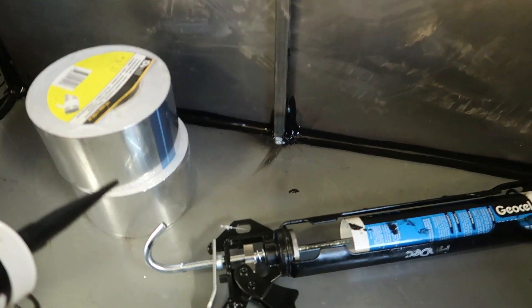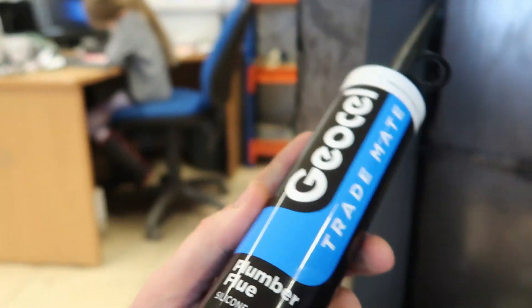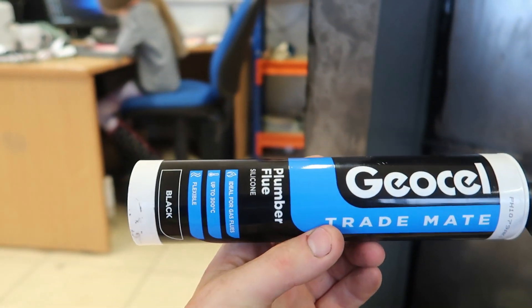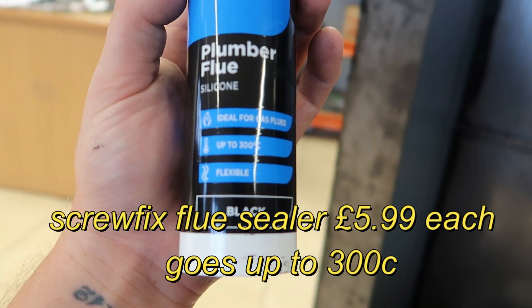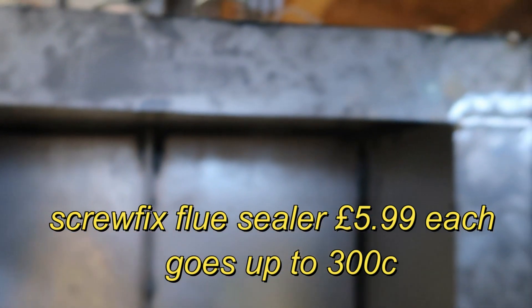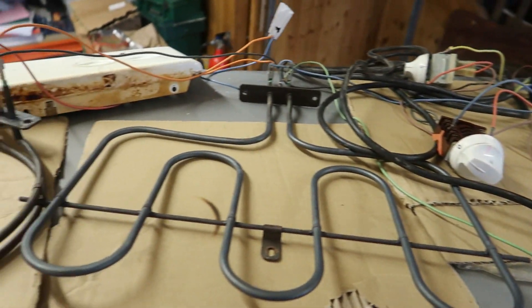Right, I've siliconed all the joints inside. And this is the silver tape I'm going to stick over these little vent holes — I've siliconed it all the way around. I use this — it goes up to 300 degrees and it's from Screwfix. Now I need to put all that in and then that will be done.